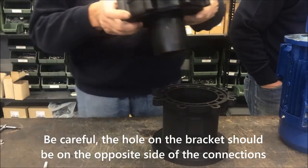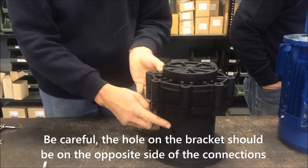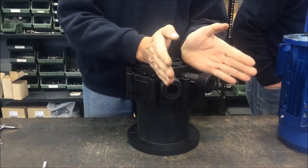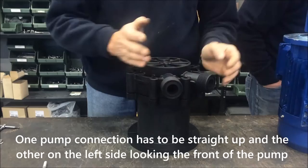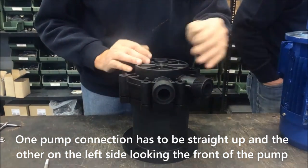Be careful — the hole on the bracket should be on the opposite side of the connections. One pump connection has to be straight up and the other on the left side, looking at the front of the pump.